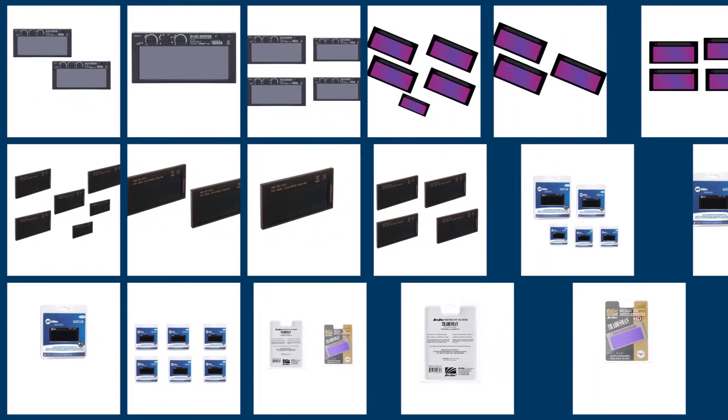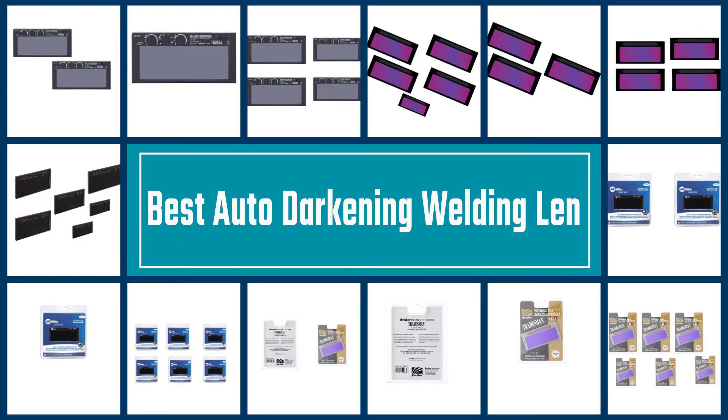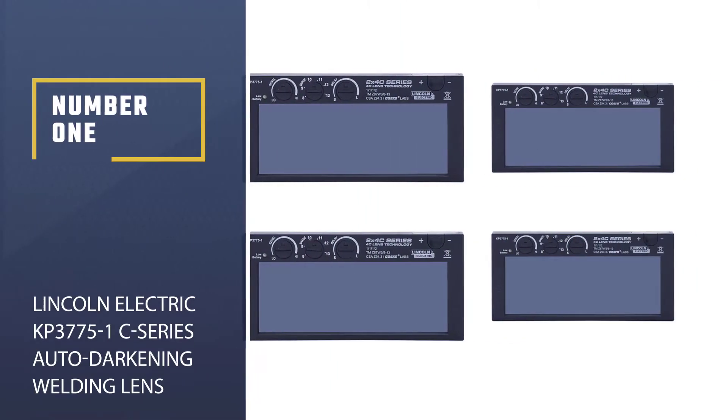Auto-darkening welding lenses are a practical solution for eye protection because you don't have to flip your helmet every time you stop welding. Let's take a look at some of the top rated auto-darkening welding lenses.